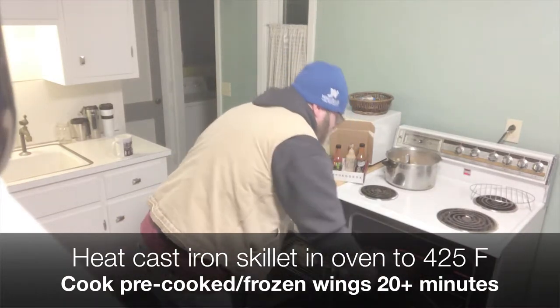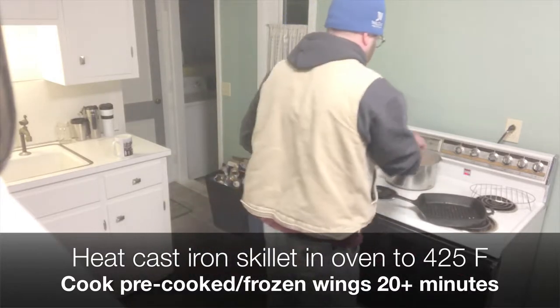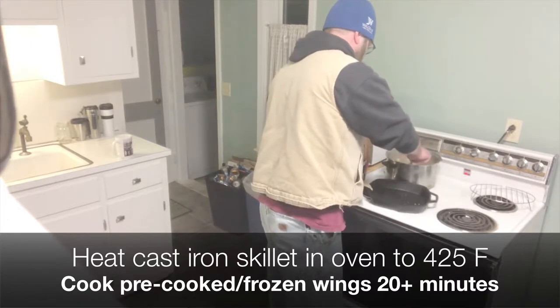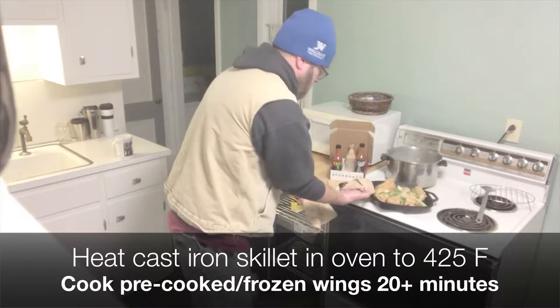425 or around there. Cook that from 20 to 45 minutes for the crispy factor, maybe one broil in there. I like to put my wings in a bowl, swirl the bowl around, and then put the wings into the cast iron.